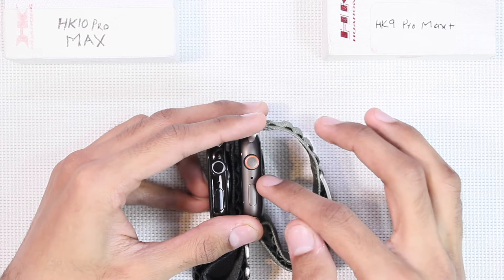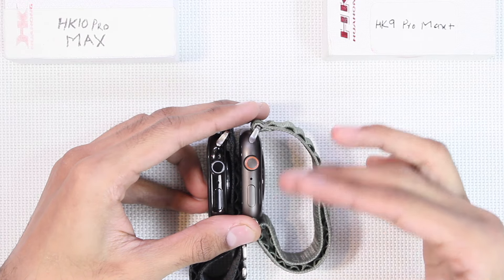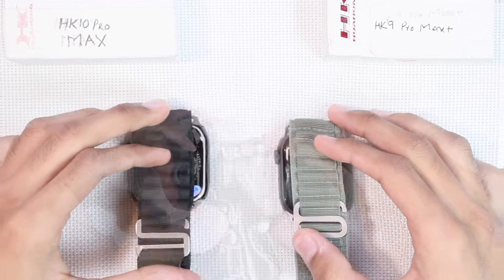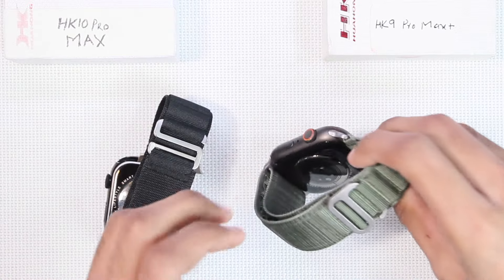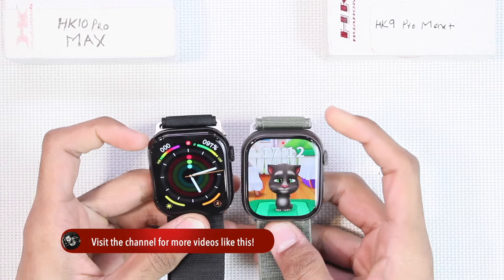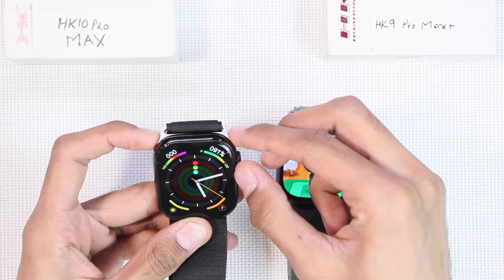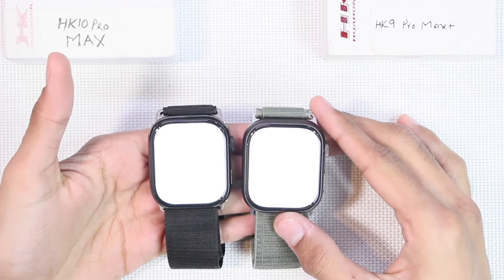The HK10 copies the latest jet black color, but the HK9 is sold as black — though you can clearly see it's not pure black; it gives more of a charcoal shade. On the left side the HK10 has new speaker holes, although they're a little bigger compared to the original Series 10. Both smartwatches are compatible with Apple Watch accessories and have strap locks at the back. The straps on the HK9 fit perfectly, but on the HK10 they are a little loose on the corners and come out of the frame.